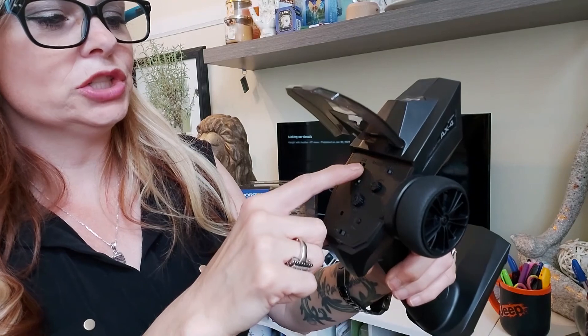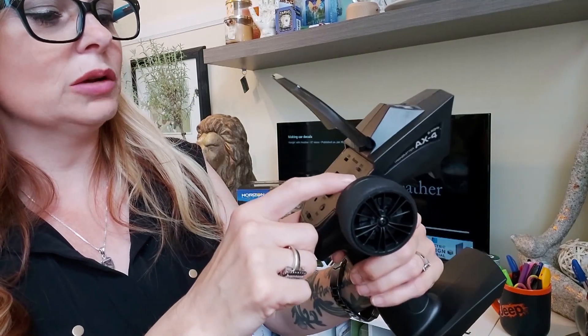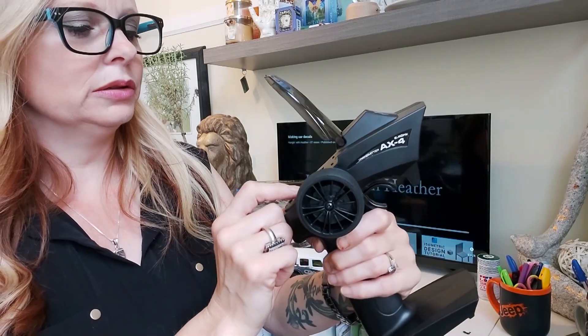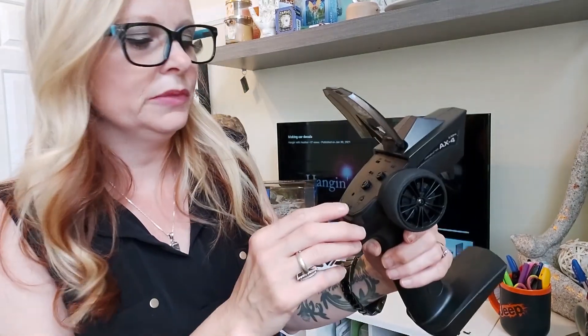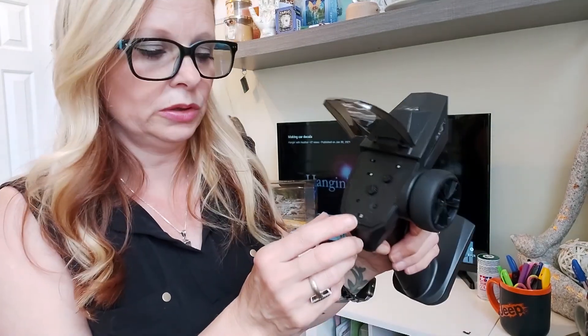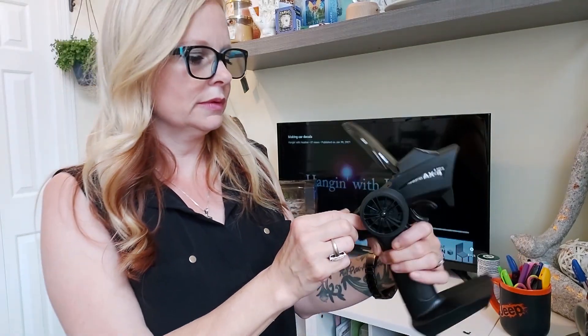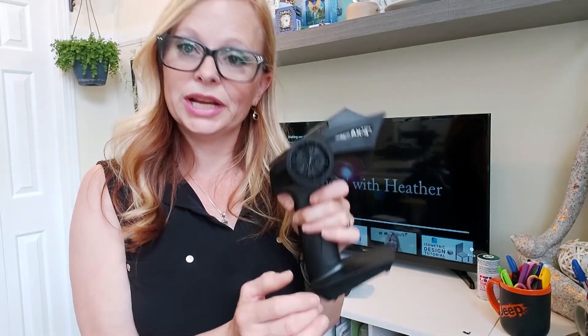This thing — I think we just flip this up like this. See, it just flips up and there's channel reverse, channel one, L-M-H, D-R... I don't know what any of those mean. Hopefully it just goes when you turn it on. There's the on button — easy peasy. It's a transmitter.